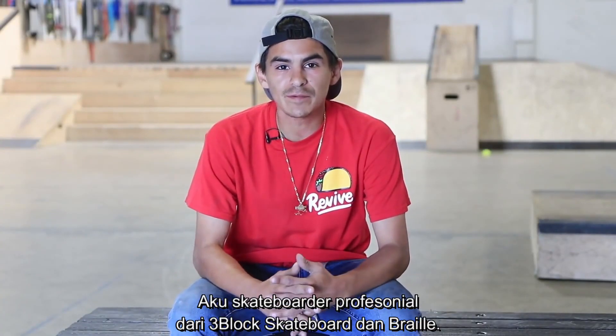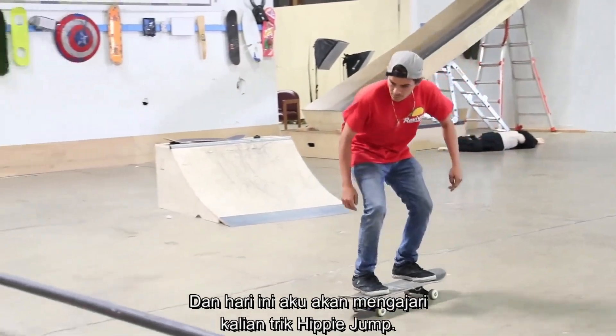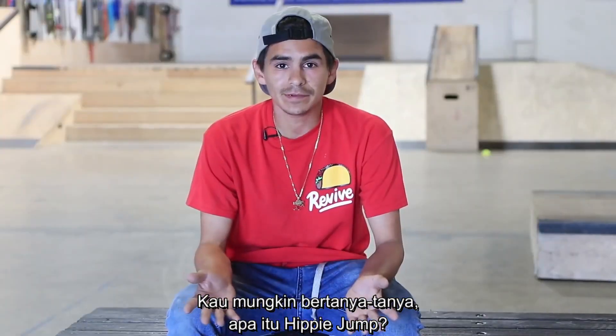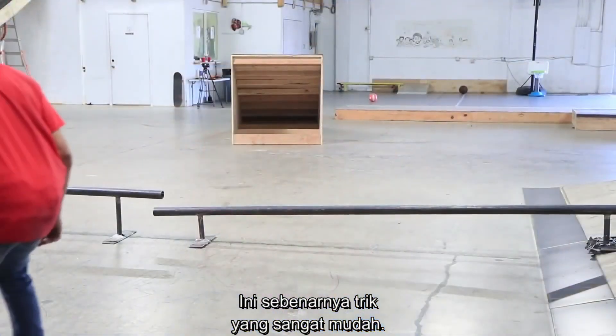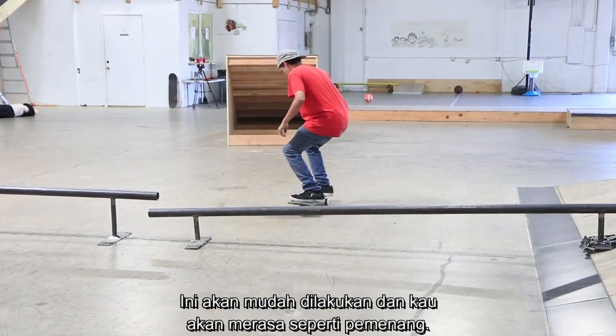Hey guys, this is Carlos Lastra. I'm a professional skateboarder with Three Block Skateboards and Braille, and today I'm going to be teaching you guys the hippie jump. You might ask yourself what is a hippie jump — it's actually a very easy trick, and as long as you use the right steps, it's easy to execute.